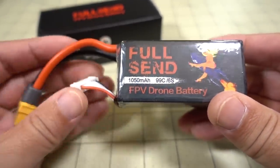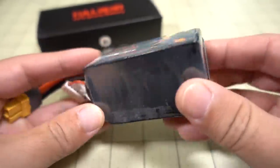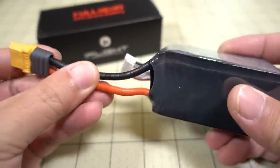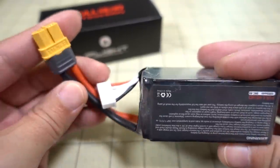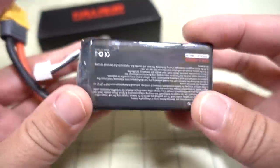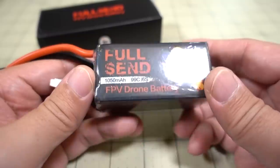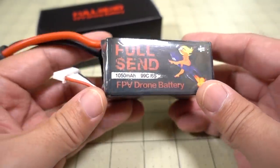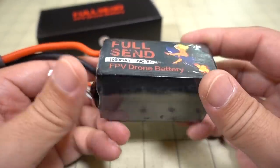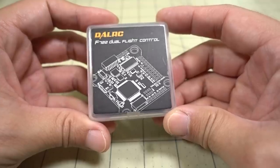Got a new 6S LiPo from iFlight RC — this is from their new line called Full Send. It's a 6S 1050mAh 99C battery. The dimensions look pretty decent, it has XT60 connectors, and the balance lead is on the short side — if you want less wires this is probably the battery to check out. I'll test this out — 99C, 6S, 1050mAh is probably the size you'll want for your 6S 5-inch drones.